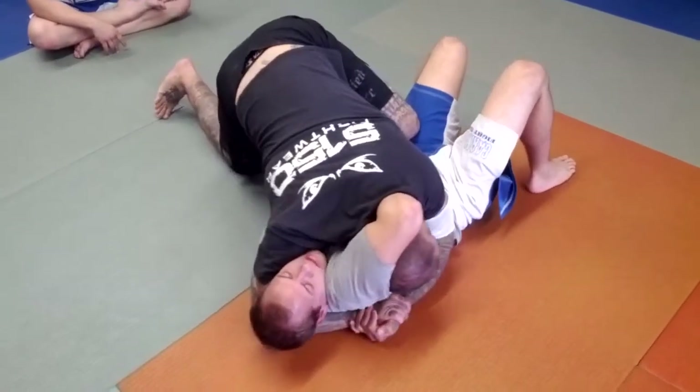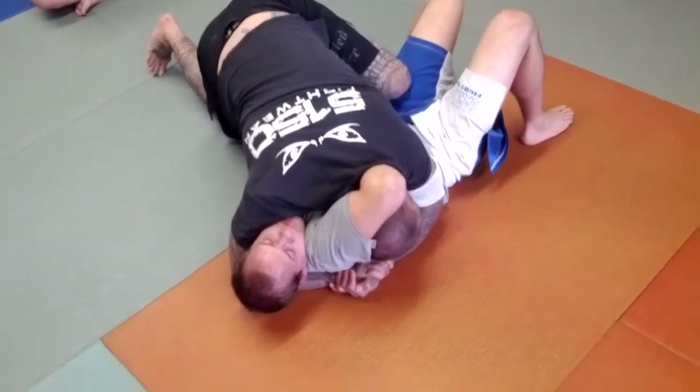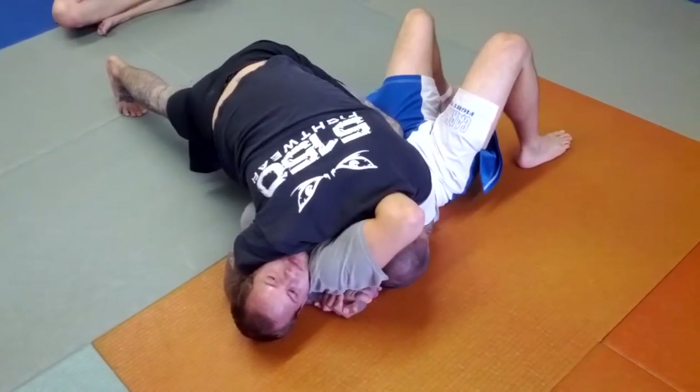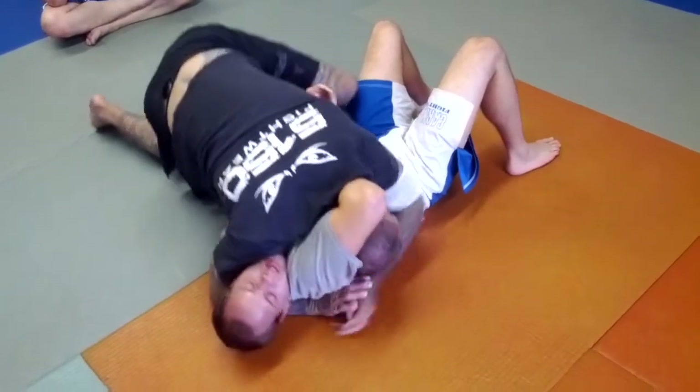From here, I'm going to lock my hands and pinch my chin to my shoulder. I like to put this knee on his hip and block this hip. And then I'm just going to drop this hip on this side and squeeze — get an attack.